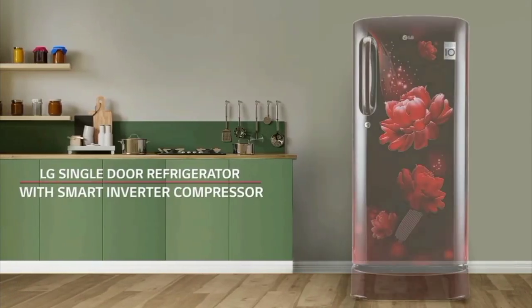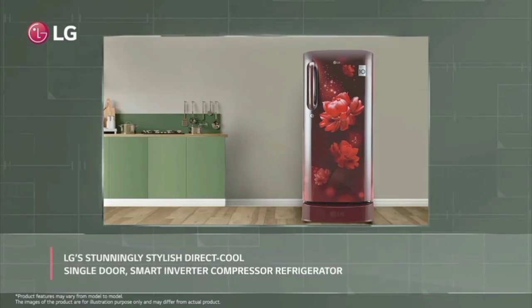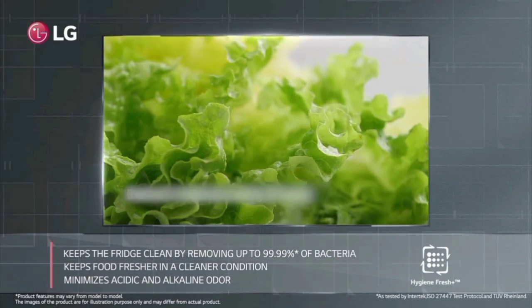Hello everyone. LG New Fridge launch. We will see the model is LG 185L 5 Star Smart Inverter Compressor Direct Cool Single Door Fridge. We will see the features of this fridge in this video.